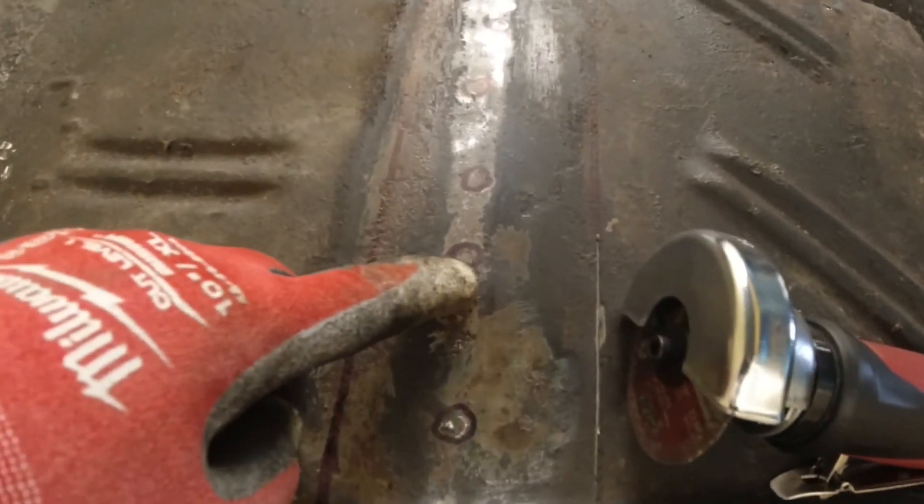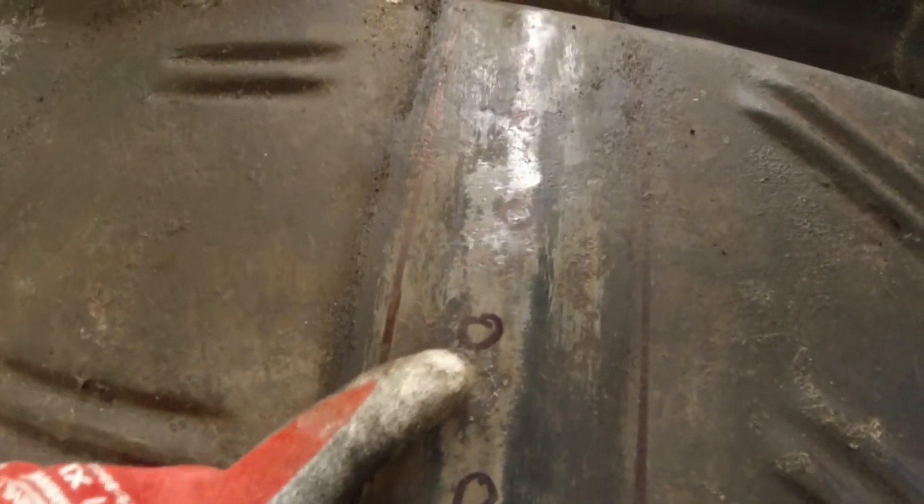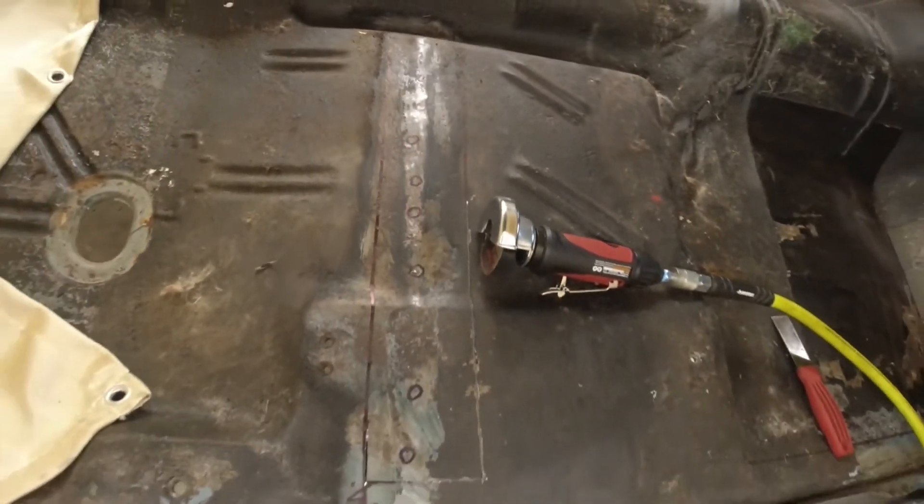We chose the grinding method since we have a hard time finding the spot welds. Grind and peel one spot weld at a time, trying not to damage the brace — that's what we found as a best practice.